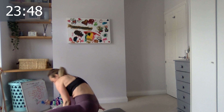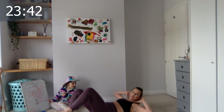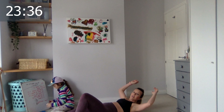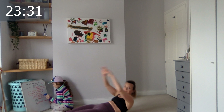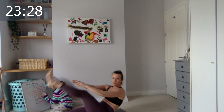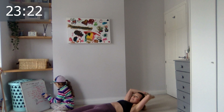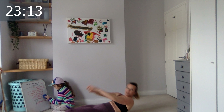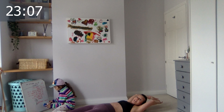15 reps each leg. Option one: legs are bent. Option two: arms extended. 15 one side, then 15 the other side. If you're doing it with me, arms are here. Four, five, six, seven, eight, nine, ten — good, last five. Four, three, two, last one. Excellent! Switch to the other leg — you can bend the knees and do the other option. Three, four, five, six, seven, eight, nine, ten — good, five more, four, three, two, last one.